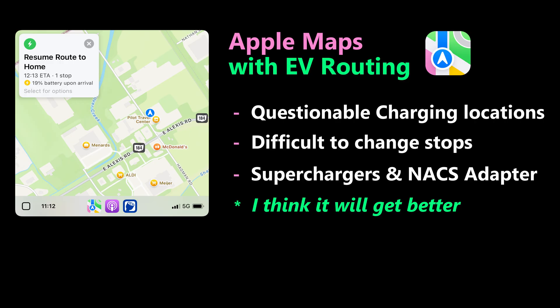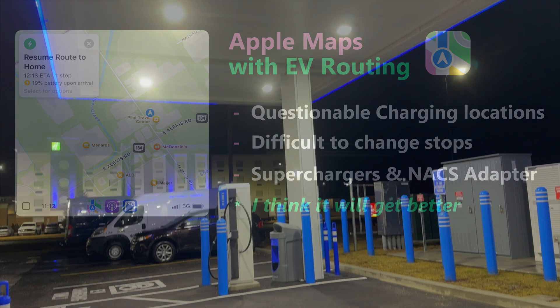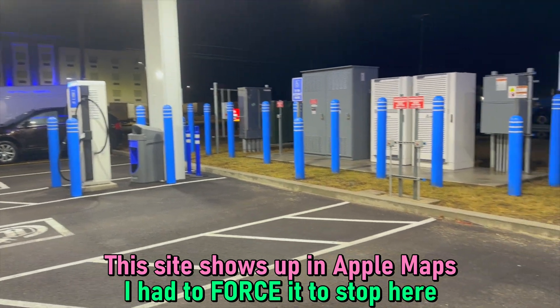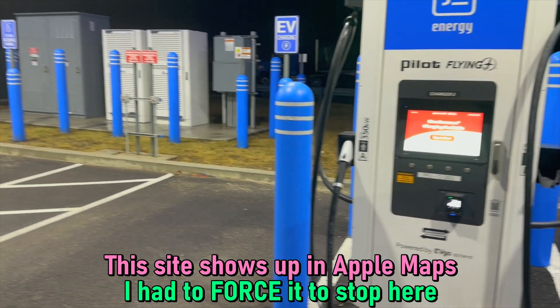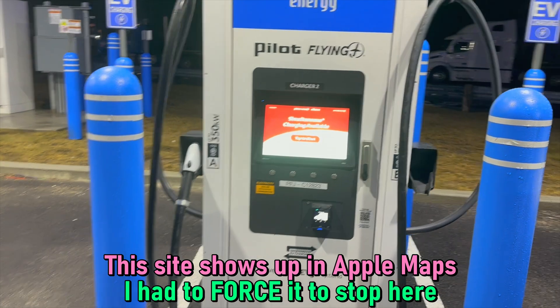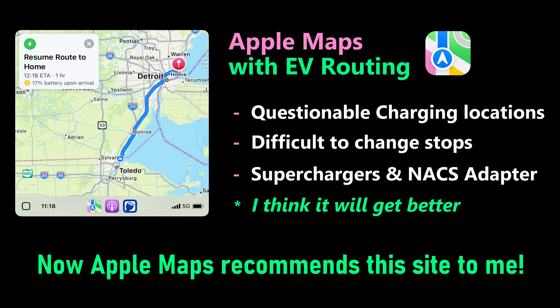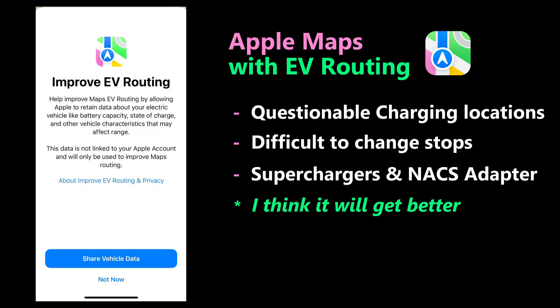Coming back from a trip, I wanted to stop at a new GM Energy charging site that wasn't recommended in my planned stops, so I had to search for that particular location manually. After doing that once, when I traveled back through that same area, Apple Maps recommended that charger. So it's trying to learn and get better — maybe because I allowed it to collect data to improve the experience.